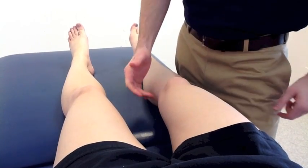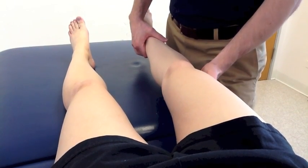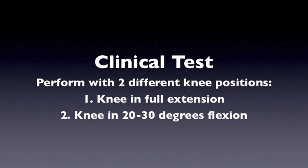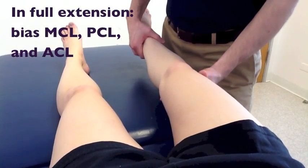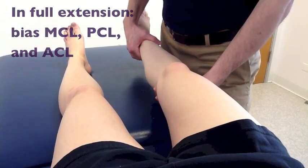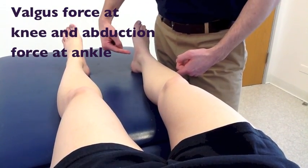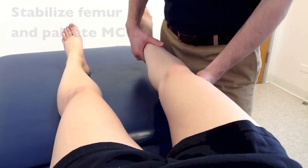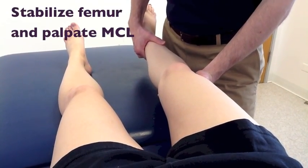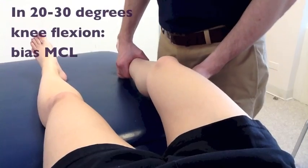So to test the integrity of the MCL, I'll have your knee completely extended just like this. Are you okay? Okay, so go ahead and relax. I'm going to apply a force this way on your knee and this way on your ankle. Just tell me if you have any symptoms or any pain or anything. Is that okay? No pain. Good.